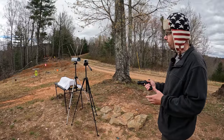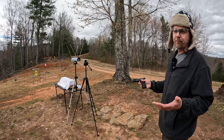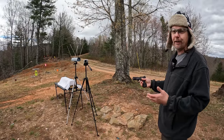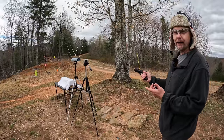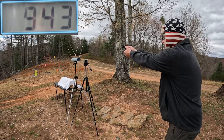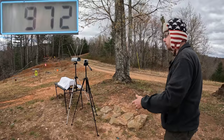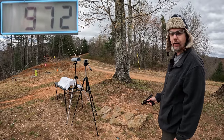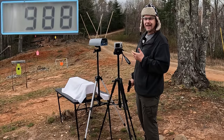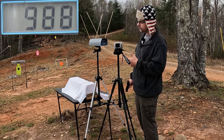Got three rounds of the Hydroshock Deep loaded up. Someone's probably gonna ask about the recoil difference — there's virtually no recoil on those standard ones, and honestly there's gonna be none on these either; this gun just has no recoil. Readings on the Hydroshock Deep came in at 943, 957, and 972 feet per second. The three round average was 957 feet per second — about 31 feet per second slower than the standard Hydroshock, which makes sense since these are 99 grain versus 90 grain.